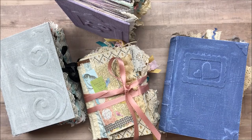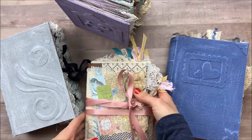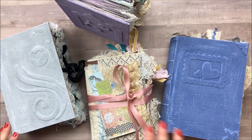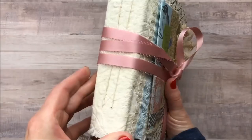Hi everybody! Welcome back to my channel, and for everybody who's new, welcome! I'm so glad you're here. Today I am sharing some journals that are going up in my Etsy shop and I'm so excited about these. I've been learning how to do them for a few months now. So let's get into the journals.